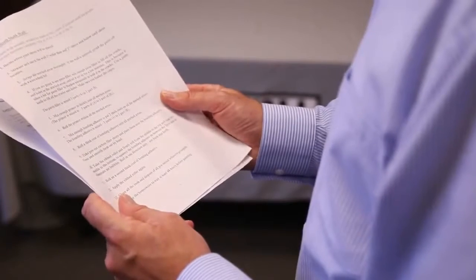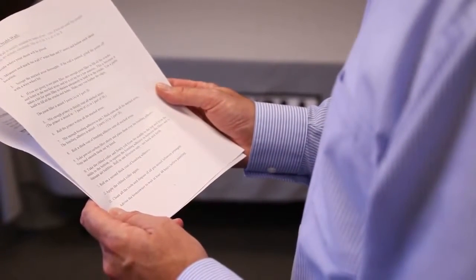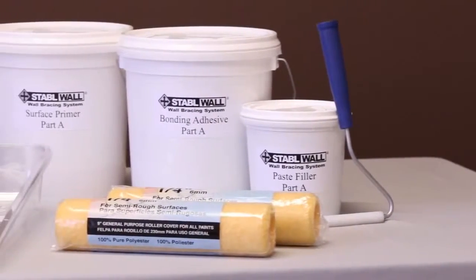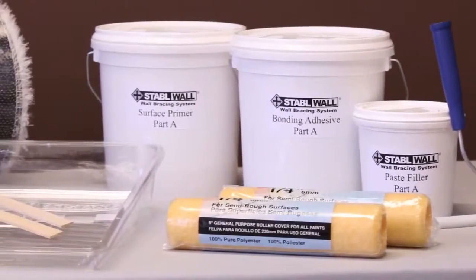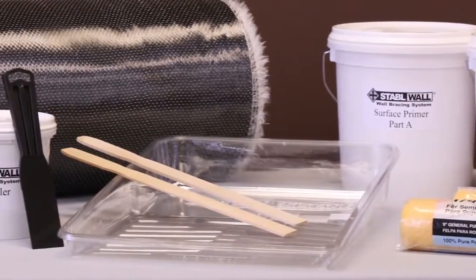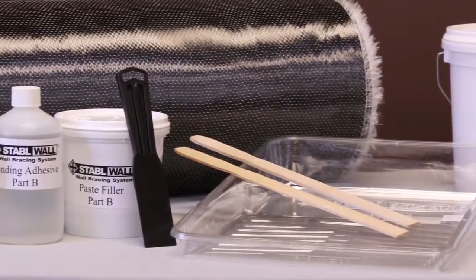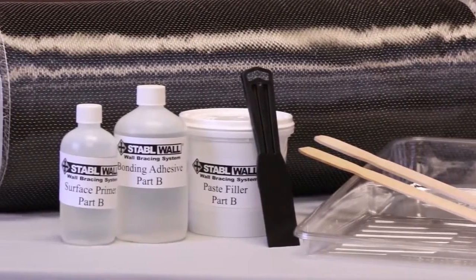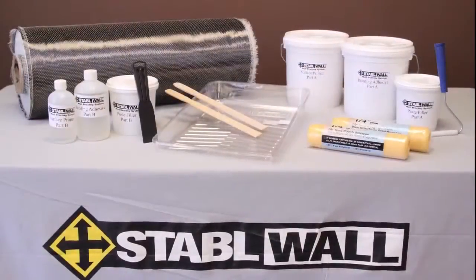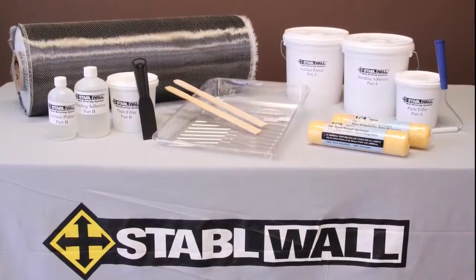Your installation should go smoothly and you should be able to finish the project in an afternoon or less. These are the components of the StableWall reinforcement system. The kit includes nearly everything you'll need to install it. You'll need a few items you may have around the house, such as a drop cloth, a pair of rubber gloves, some stirring sticks, and a drill with a wire wheel if you have to remove paint. You'll also need a paint roller pan and a standard 9-inch roller frame.